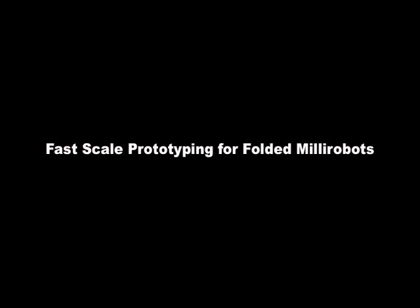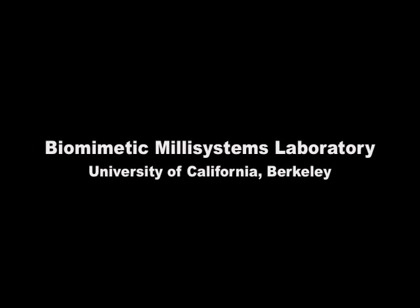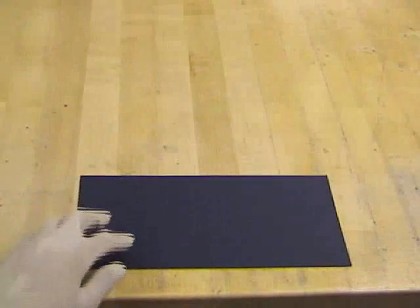We describe a fast process for the scaled prototyping of folded Millie robots. The process begins with a blank sheet of plain poster board.